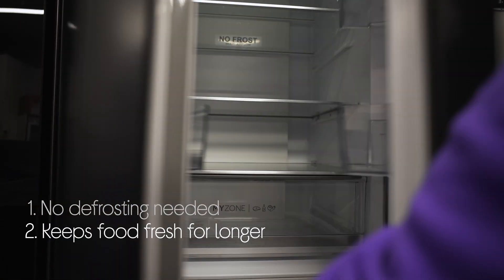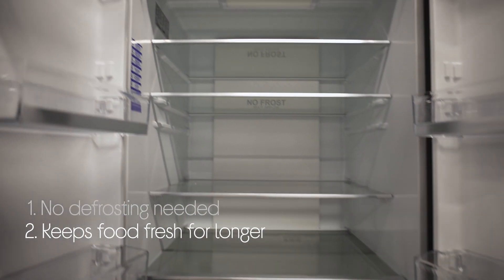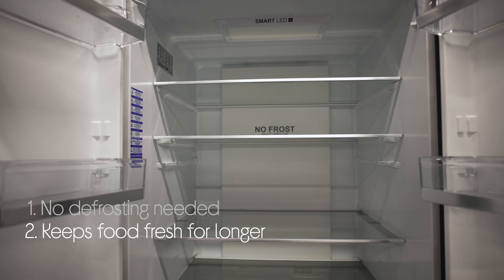It keeps your food fresh and tasty for longer, so you get more time to enjoy it and you throw less away.